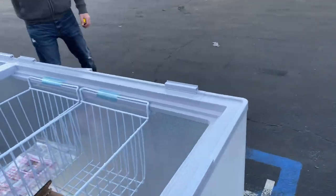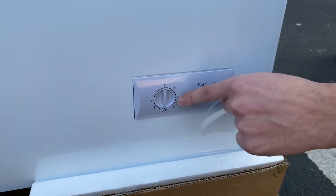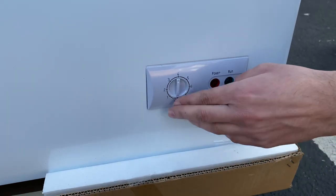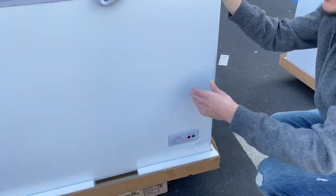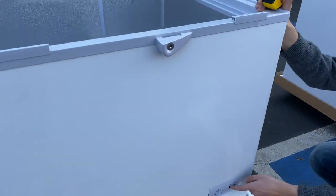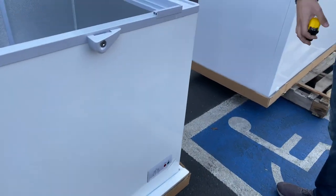Now let's go back to the front to show you the temperature control. The dial goes from one through six — six being super cold, one being less cold. You can adjust it to whatever temperature you need; just check the thermometer and dial it in. You also have a power switch and a run switch, which will light up once the power is on and the unit is running.